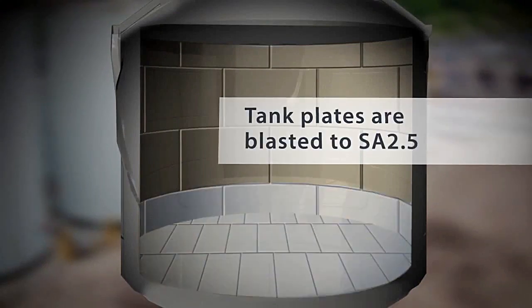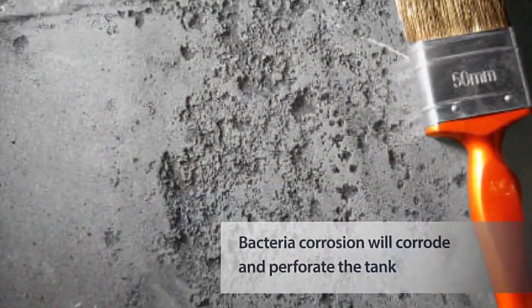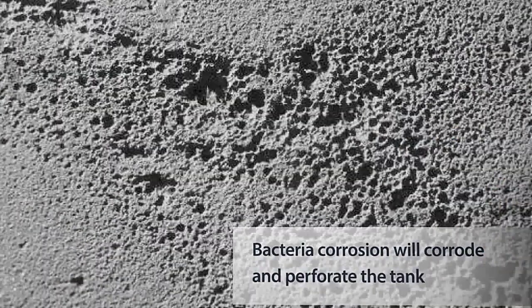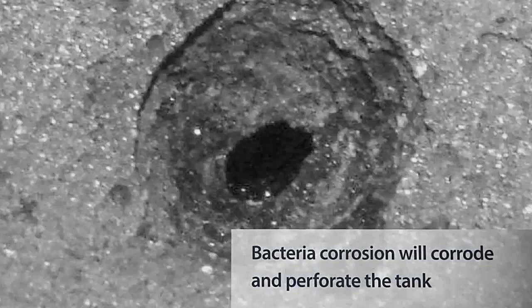First, the existing tank is prepared for grit blasting to Swedish standard SA 2.5. After blasting, any bacterial corrosion becomes apparent and can be repaired by applying epoxy engineering compounds.